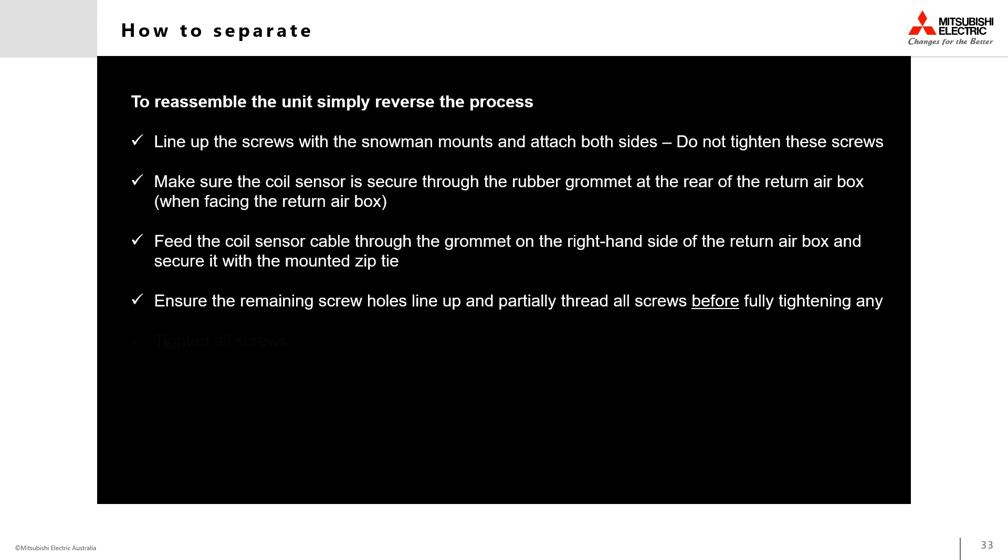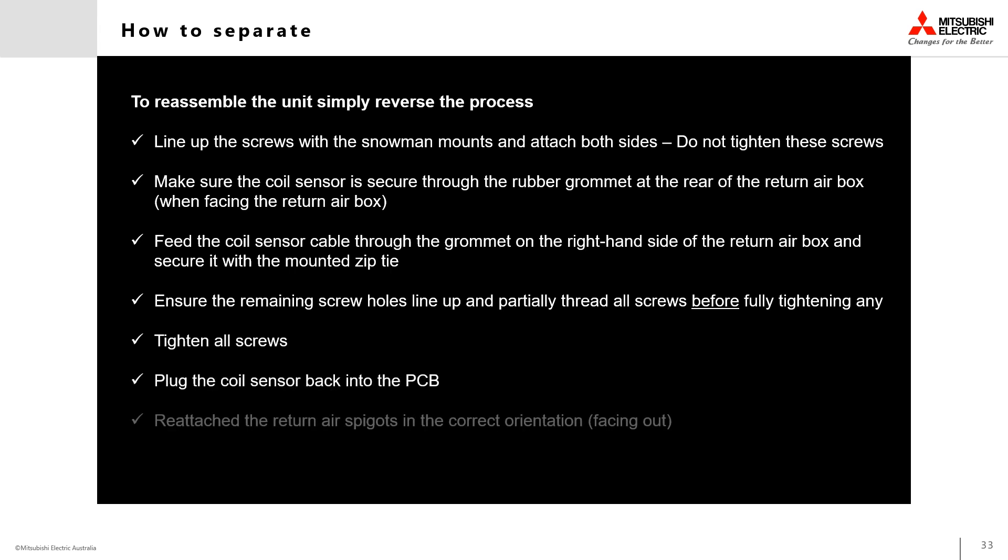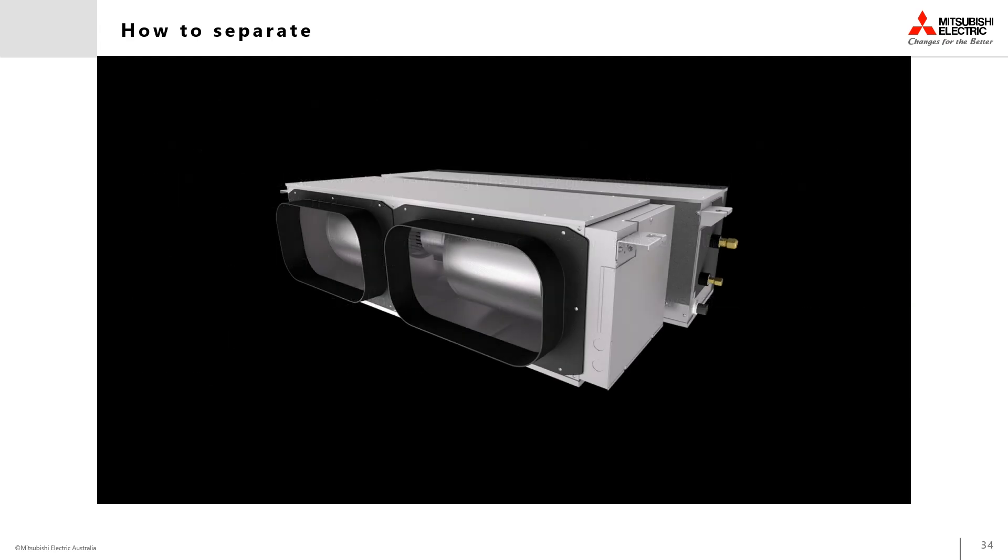Keep the two sections as level as possible to make sure all the screw holes line up. Begin installing the securing screws — partially thread all screws before tightening any to avoid cross threading. Once all screws have been partially threaded, completely tighten them all down. Plug the coil sensor back into the PCB and re-secure the electrical panel, then re-attach the return air spigots in their correct orientation and the assembly is complete.